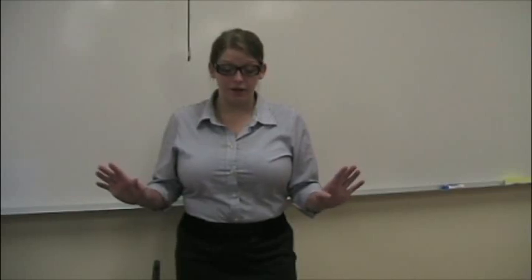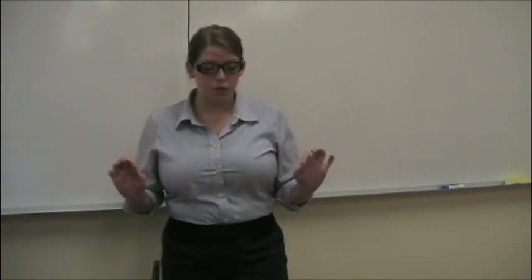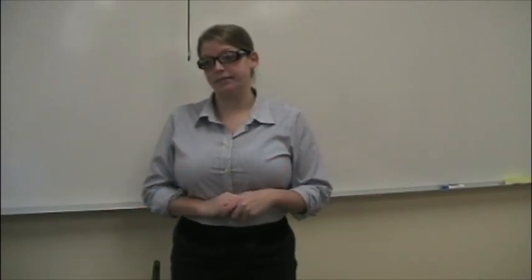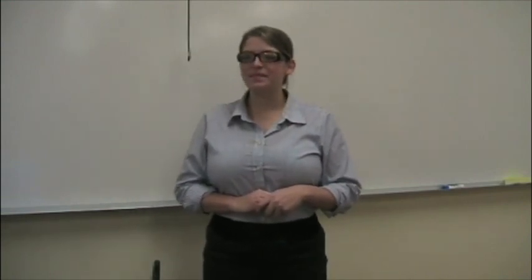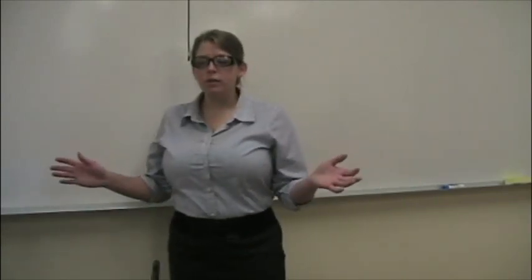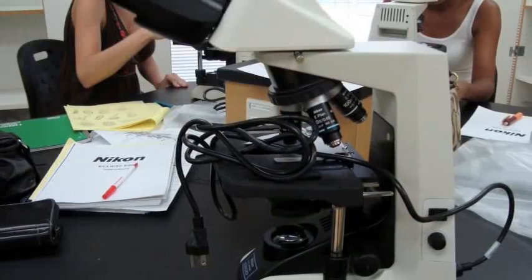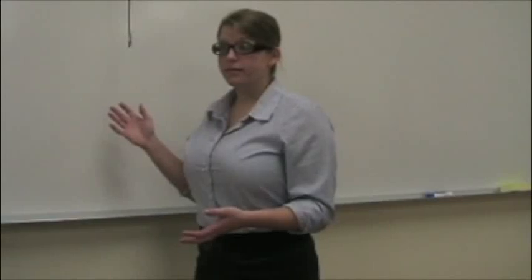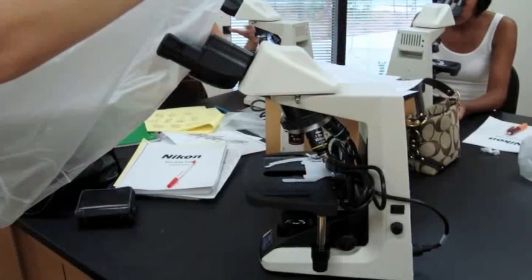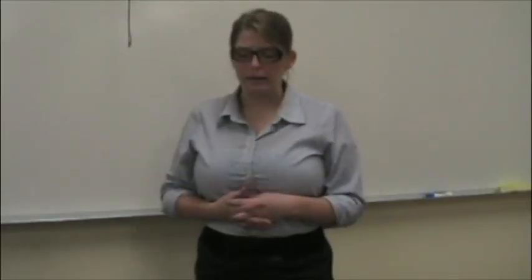Alright Holly, first things first — we need to know some basics about biology, especially in the lab. One of the most common tools in a biology lab is the microscope, but it's a very complex and expensive machine. You should always put the cord away and store it at its lowest level. You also need to carry it by its bottom.